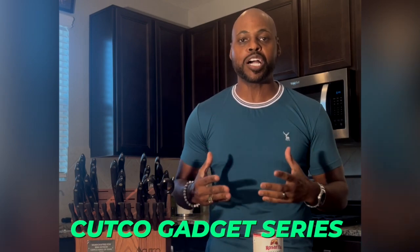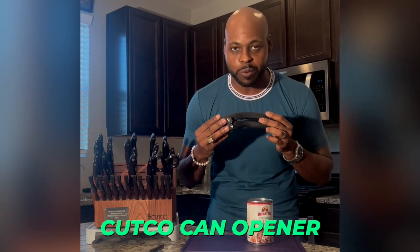Hey guys, what's up? It's the knife brother Chris Patrick, back again highlighting the Cutco gadget series. The last item we have to review is the Cutco can opener. Yes, it's hard to find a good can opener.